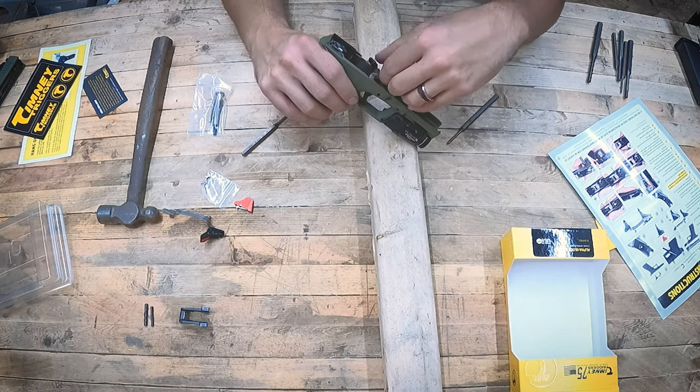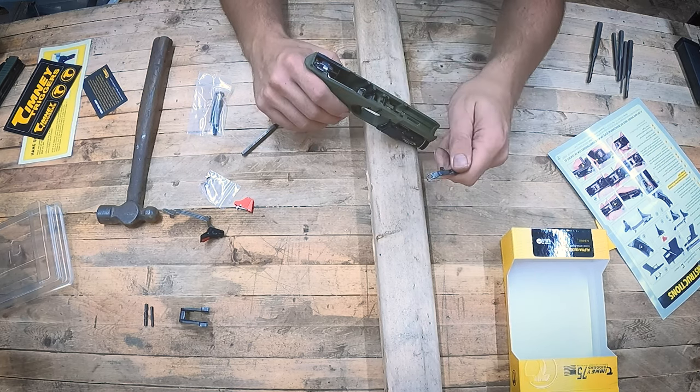Now we are going to remove this rear roll pin. Again, we're going to use our roll pin punch. This one has always been the hardest one to remove for me — the tolerances are super tight, and that's a dagger thing. Generally this isn't the case on Glocks. We're almost out — and there we go. That's our last roll pin.